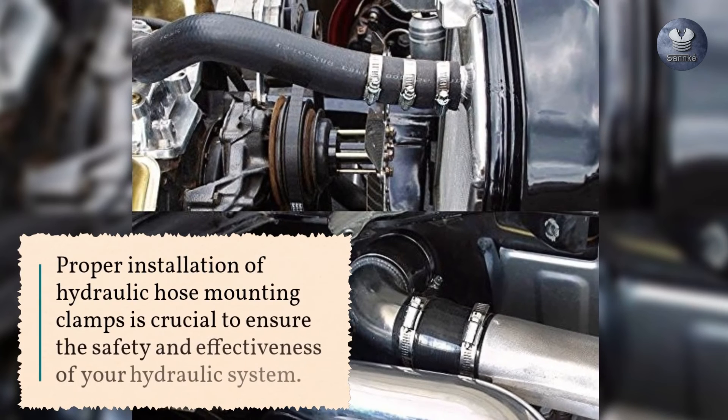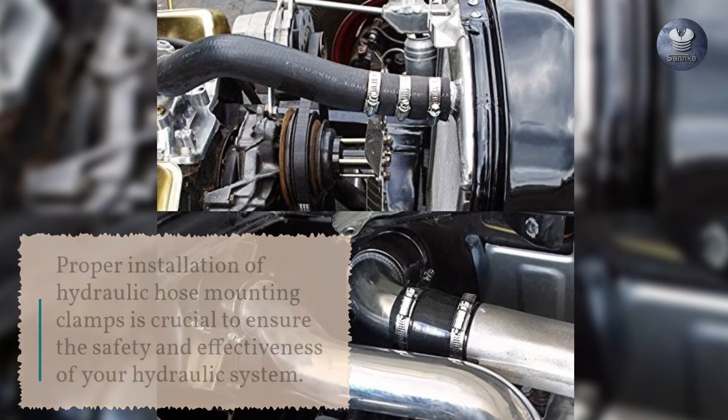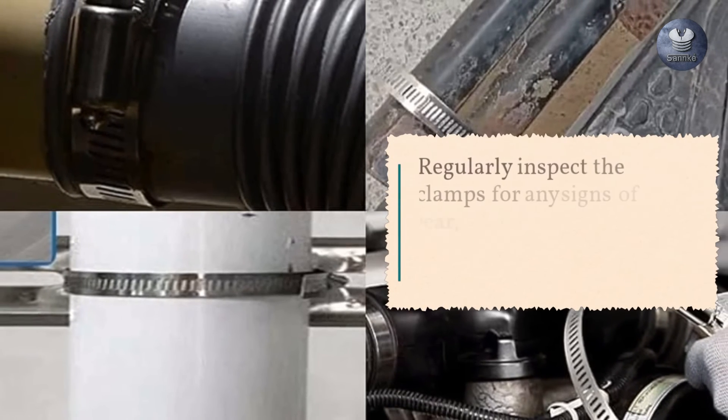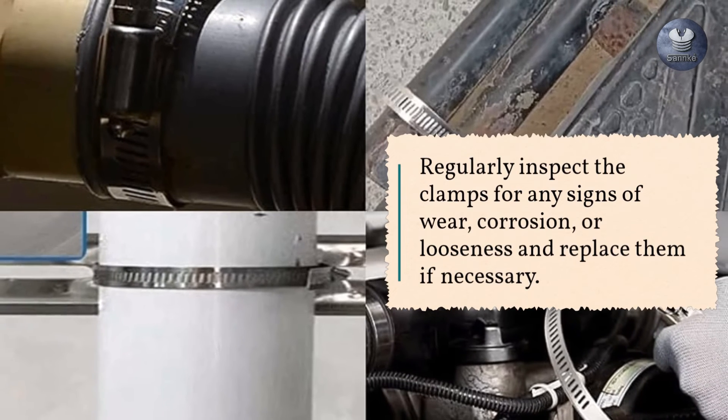Proper installation of hydraulic hose mounting clamps is crucial to ensure the safety and effectiveness of your hydraulic system. Regularly inspect the clamps for any signs of wear, corrosion, or looseness and replace them if necessary.